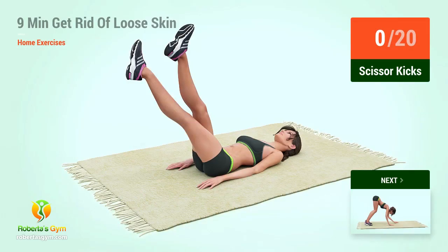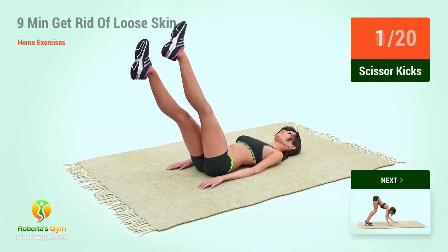Up next, scissor kicks in 5, 4, 3, 2, 1, go. 1,